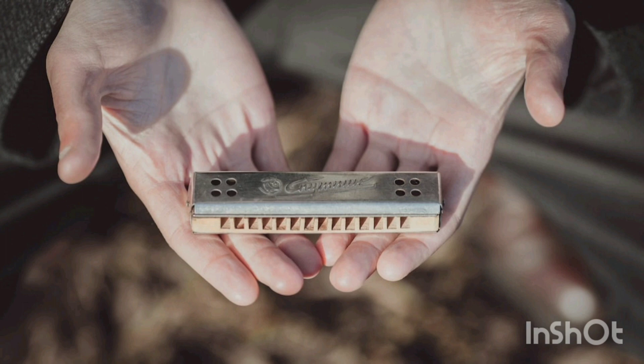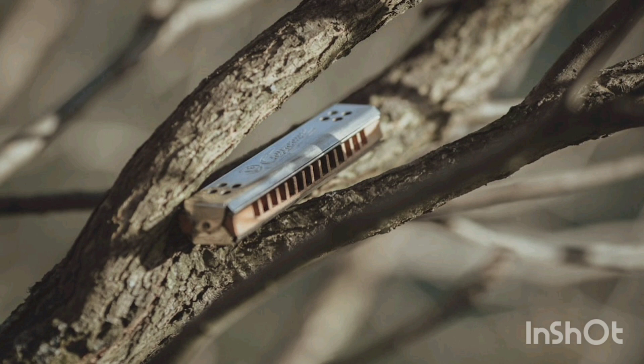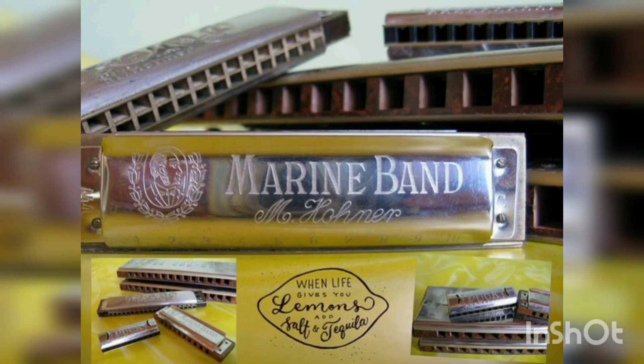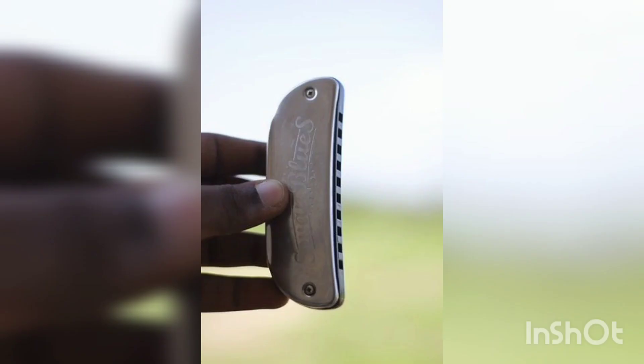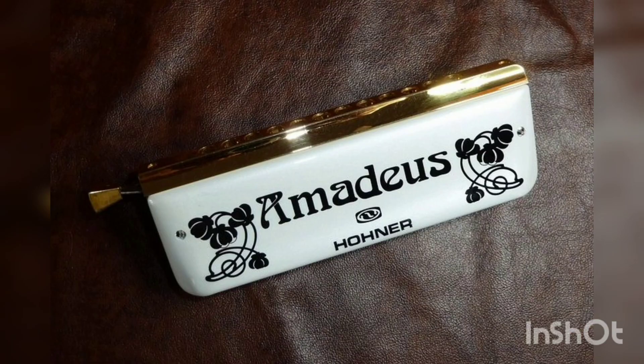The only recent American contender in the harmonica market was Harrison Harmonicas, which folded in July 2011. It was announced soon thereafter that the rights to the Harrison design had been sold to another company to finish production of orders already placed. In October 2012, it was revealed that a Beloit, Wisconsin investment corporation, R&R Opportunities, had bought the assets of Harrison Harmonicas and that a feasibility study was underway to assess the possibilities of continued production of the Harrison B. Radical harmonica.